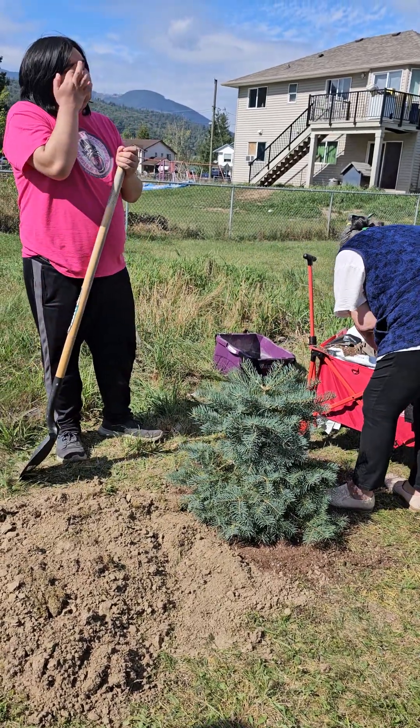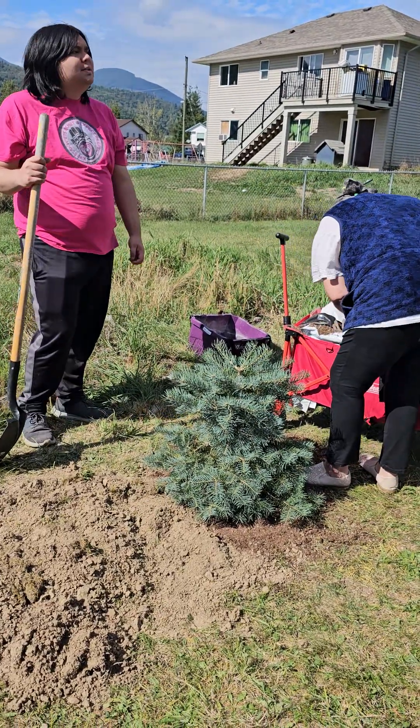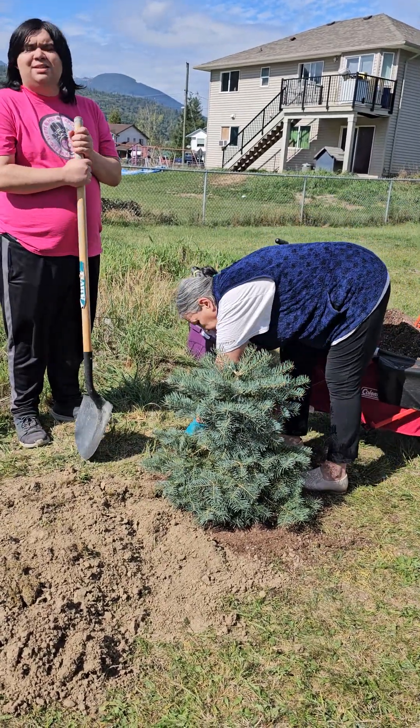Do you know how to plant trees? She flipped out that one day and said she was coming tomorrow, and then she never did show up.